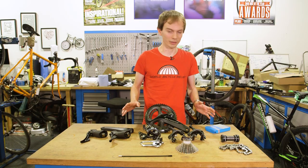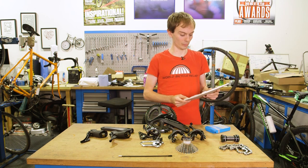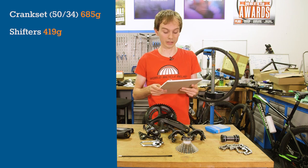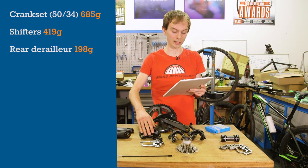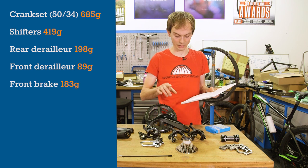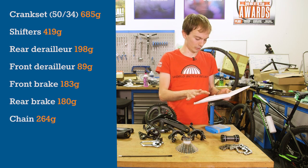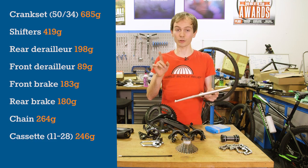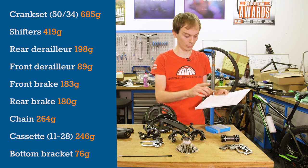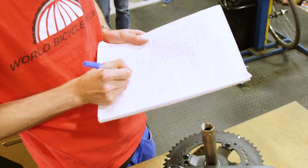For weight, measured on our own scales: cranks 685g, shifters 419g the pair, rear derailleur 198g, front derailleur 89g, front brake 183g, rear brake 180g, chain 264g (unchanged), cassette 246g for an 11-28 (also largely unchanged), and bottom bracket 76g (unchanged). These are our own measurements taken fresh.